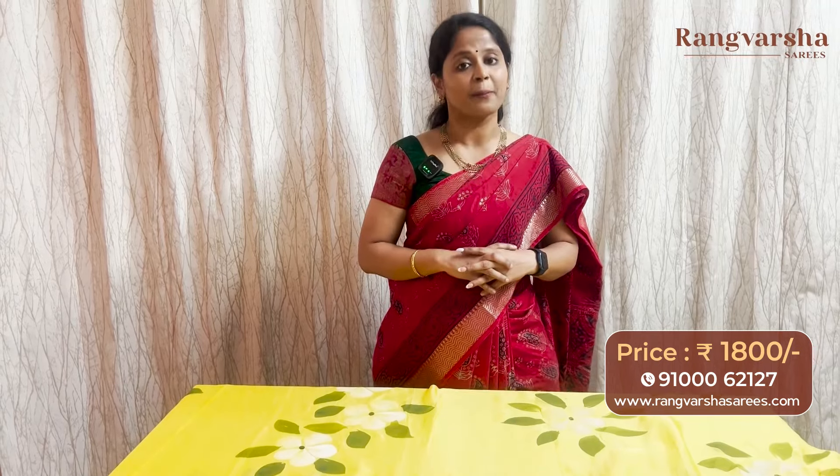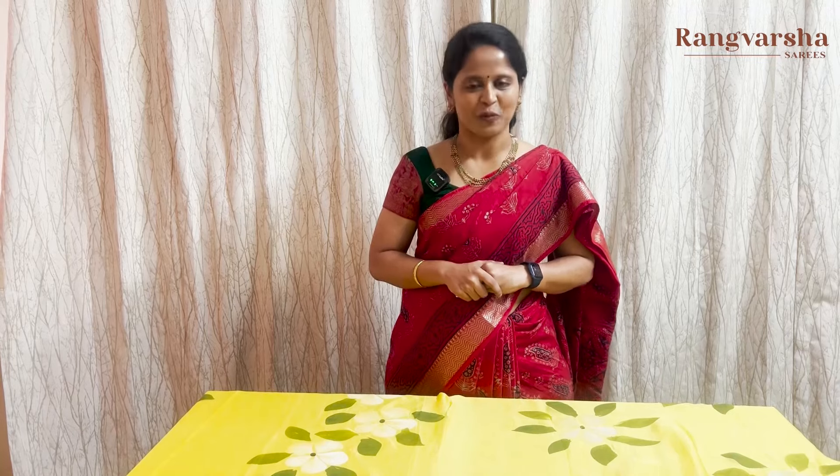If you like any of these sarees, just send a screenshot to the WhatsApp number displayed on the screen. Today we covered complete Mayeshwari Cotton and hand painted chiffon collections. Please give your feedback for these two new fabrics launched by Rangvarsha Sarees. Hope you liked the fabrics and designs. If you enjoyed this video, please like, share, and subscribe to our channel, and click the bell icon so you don't miss any collections. Thank you for watching.